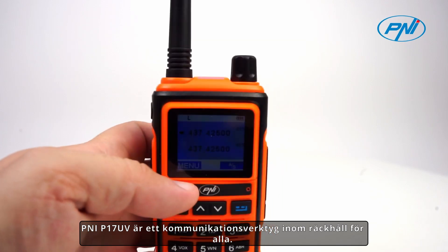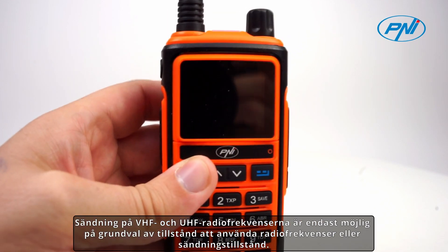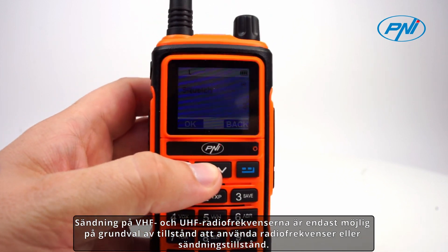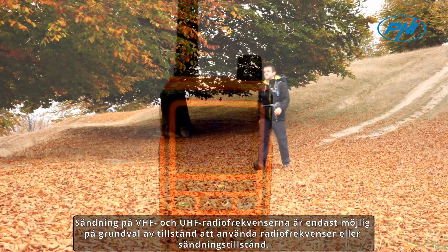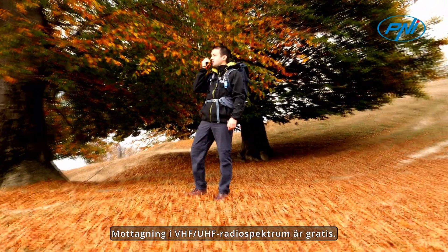The Penny P17 UV is a communication tool within everyone's reach. Broadcasting on the VHF and UHF radio frequencies is only possible on the basis of a license to use radio frequencies or a broadcasting license. Reception in the VHF-UHF radio spectrum is free.